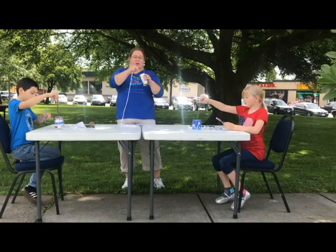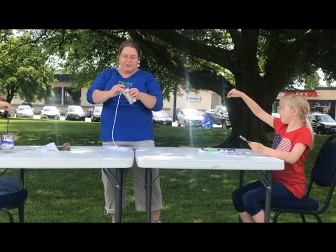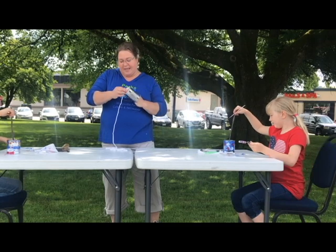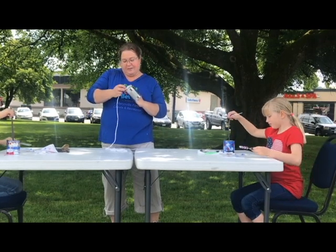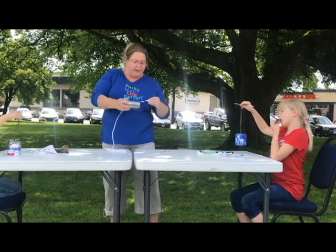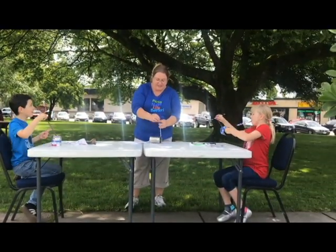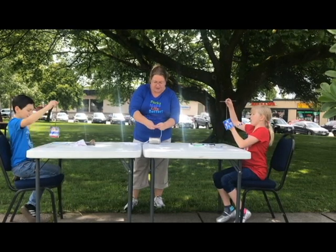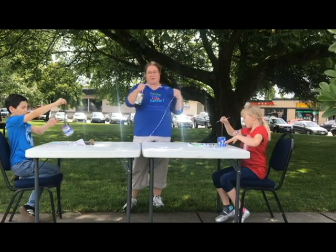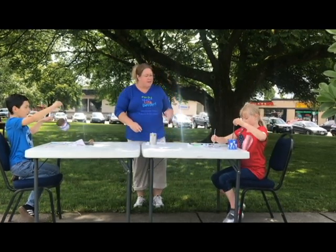Then you can take a string and with a little adult help, carefully push the string into the hole. When it comes through the other side, take a washer, tie it onto the string, and now you have a handle for your tin can clanger.